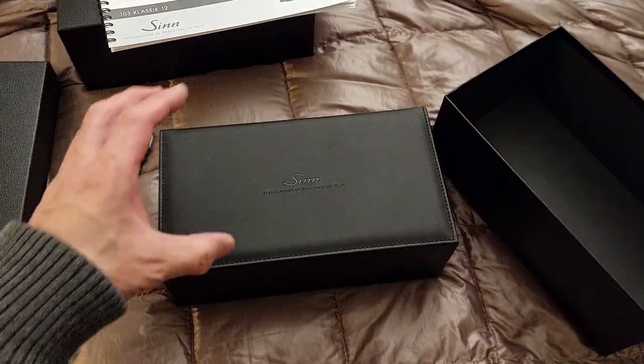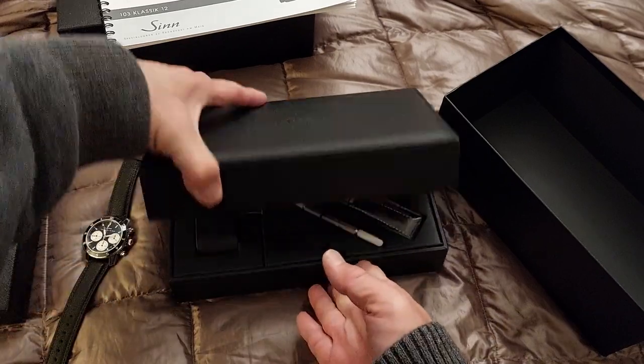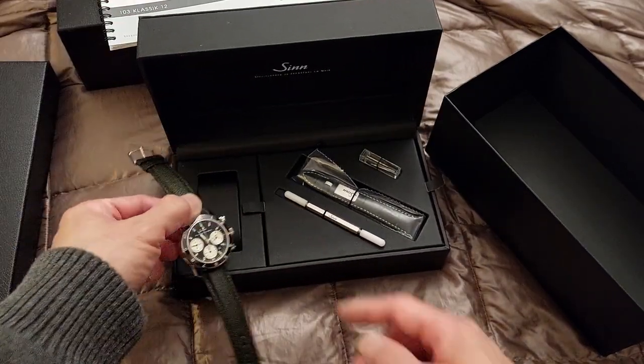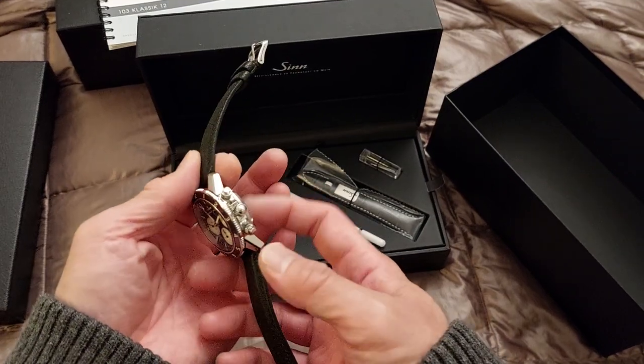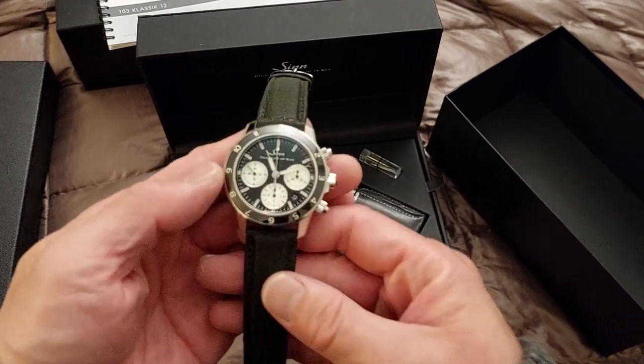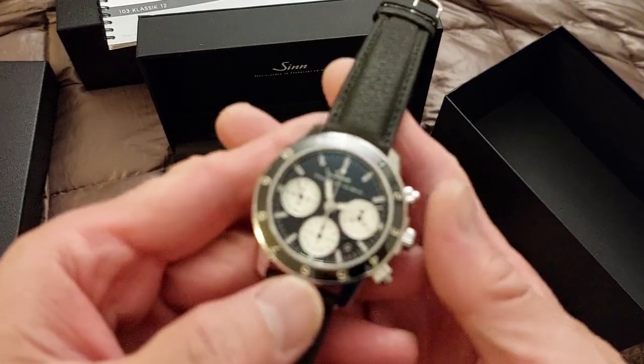Inside when you open it, the watch would be right here, wrapped up nicely in plastic with the barcode. So let's just get a closer look at this beauty.